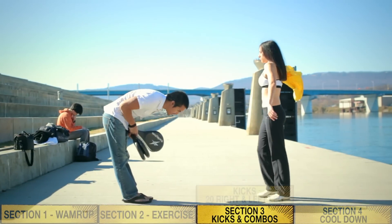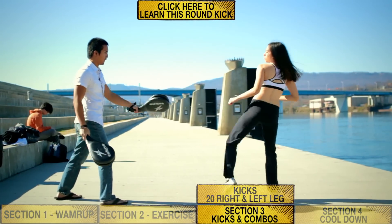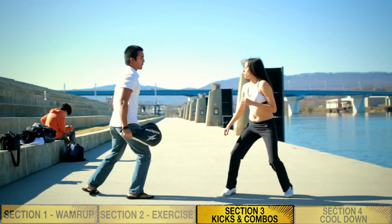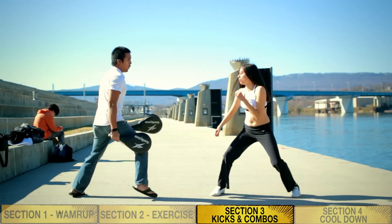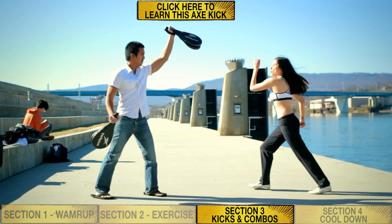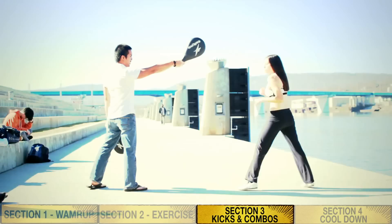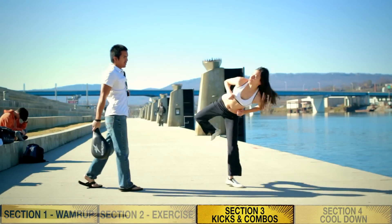For each kick, perform 20 with your right leg and 20 with your left leg. Let's go.